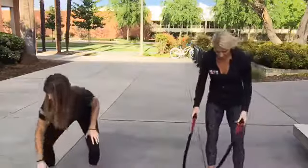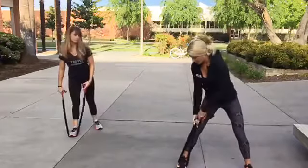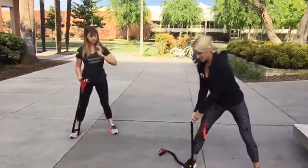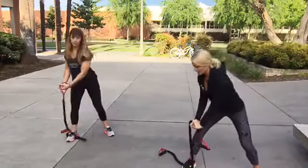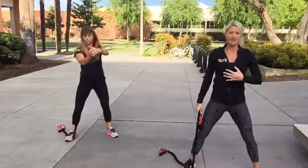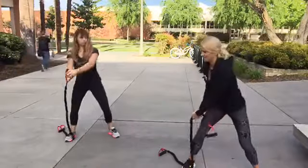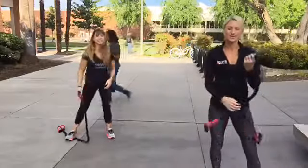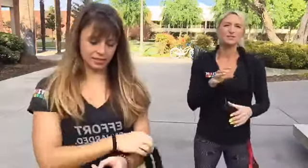For the chop, step one foot onto the band — you may need to choke up or use just one side. Perform a low-to-high chop: a rotational movement extending up and away. You'll feel this in your obliques, rectus abdominis, and through your hips — glute med and glute max. Do 10 on one side, 10 on the other, then repeat. For unilateral movements, that's 10 on each side for two total sets.